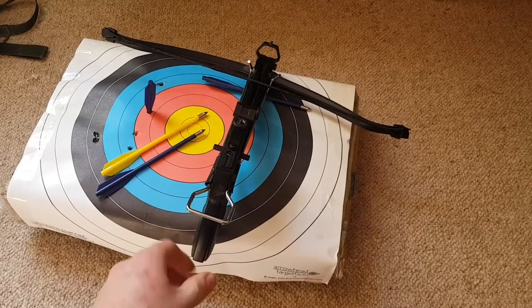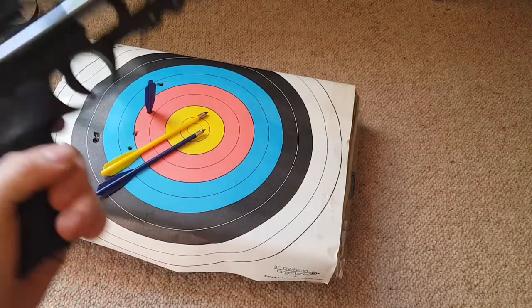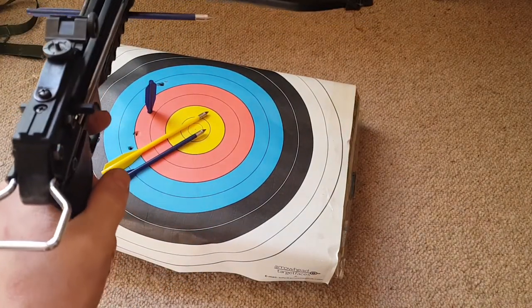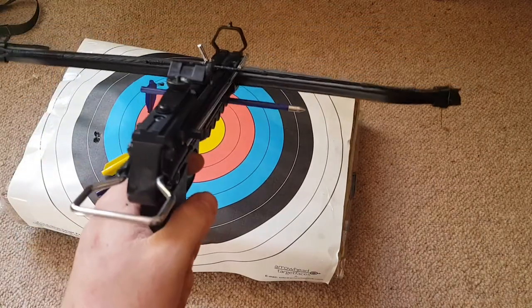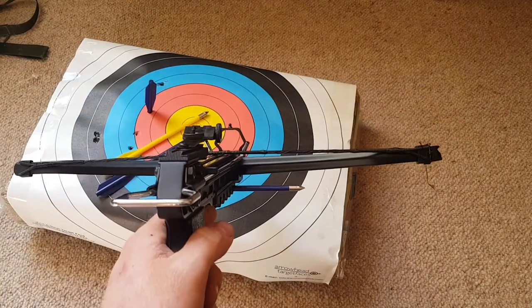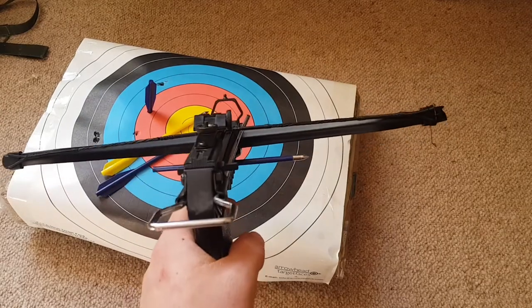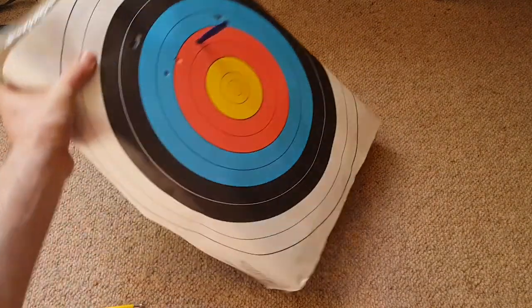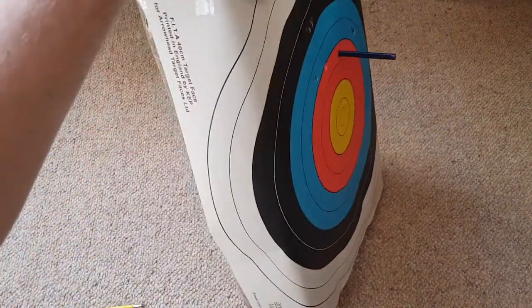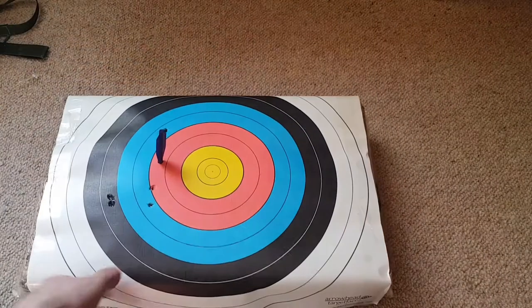So there we have it guys - our little crossbow pistol. I think it's a great bit of fun, a nice bit of kit if you want something cheap to shoot in the garden. I'd recommend it. Always keep safety in mind though - make sure you've got enough room, no children or animals around, and you should wear eye protection if you've got some. Fun bit of kit - not the most powerful thing in the world, but good enough. It didn't penetrate the back of the hay at all, which is good to know.